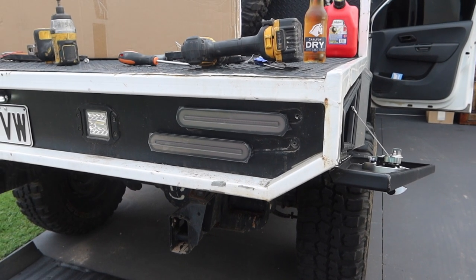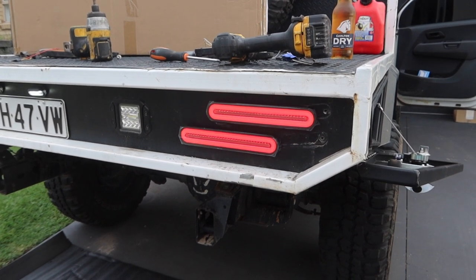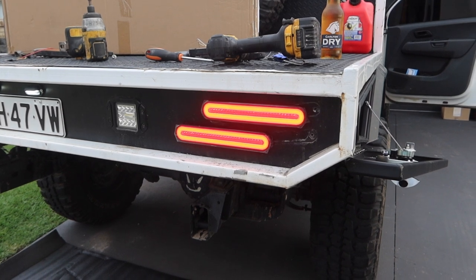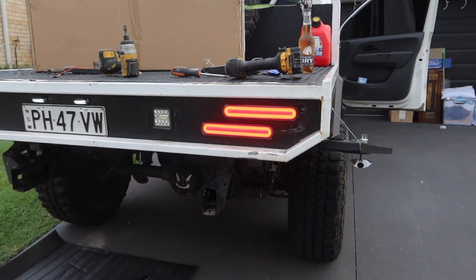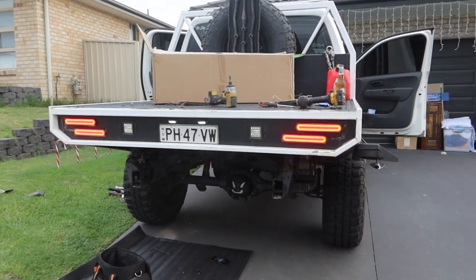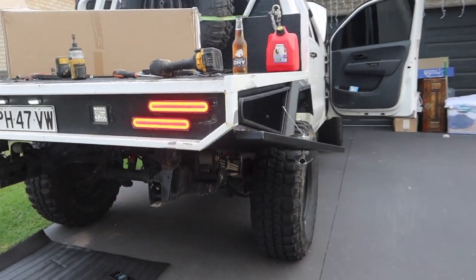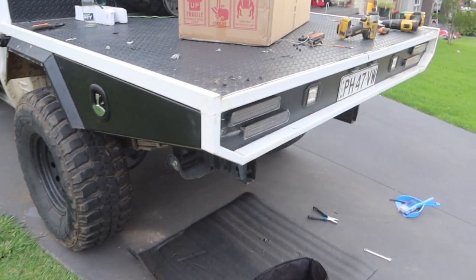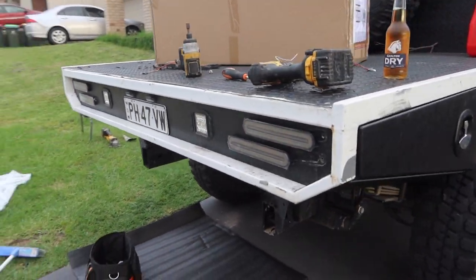Turning the lights on — brake, blinkers — alright. So the boxes are on, new tail lights are on. I actually like these ones more than the old ones anyway, so it kind of worked out.